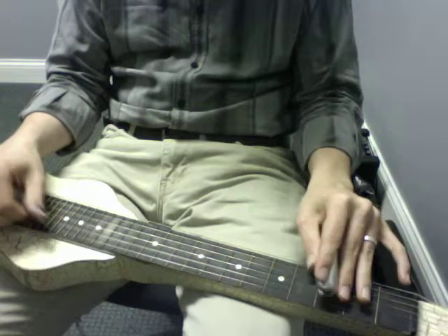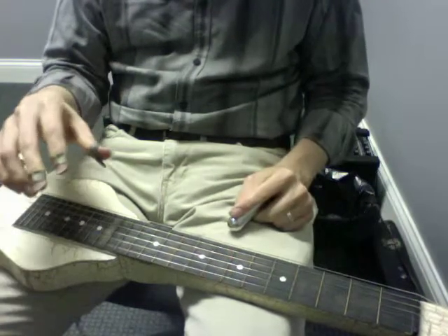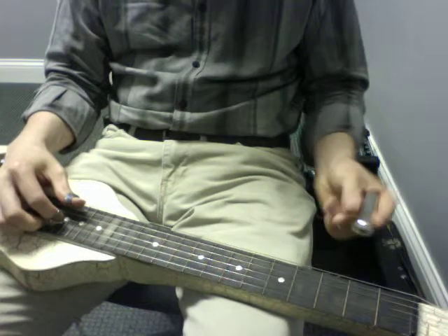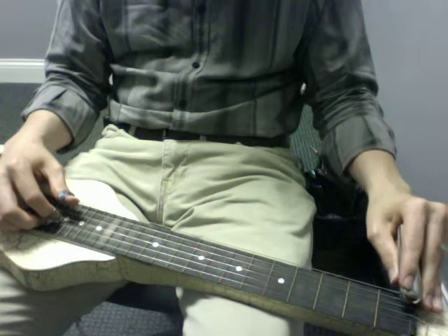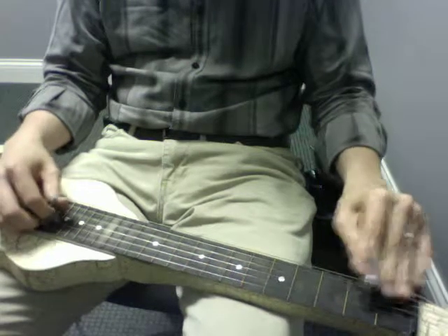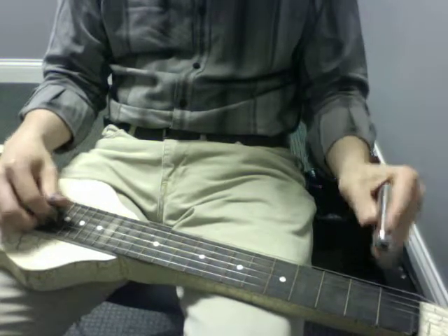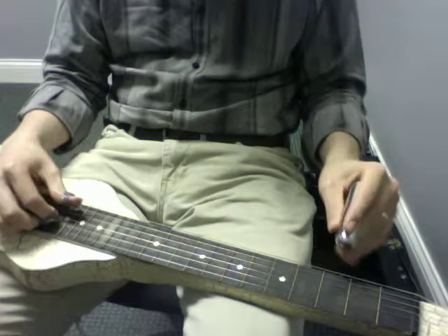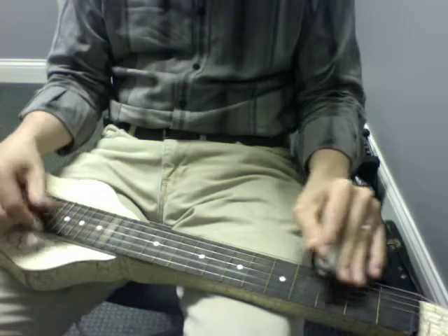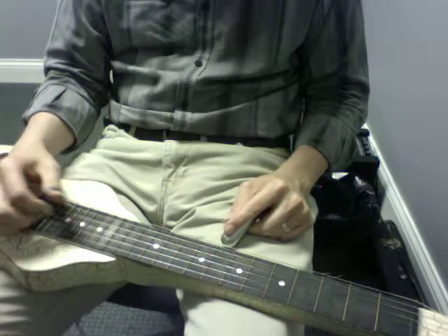So the last ending lick for this section sounds like that. So the whole second B section — play it one time starting with the slide. One, two, and. A couple more times slowly, one, two, and.